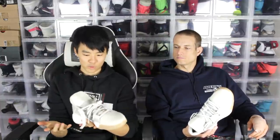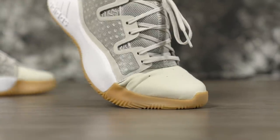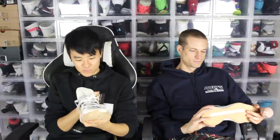Materials — aside from the shitty suede, they don't seem bad with the textile and the mesh. On foot it gets soft, it's actually pretty soft and pretty thin, so performance-wise it's gonna be good, but it just doesn't feel great in hand.